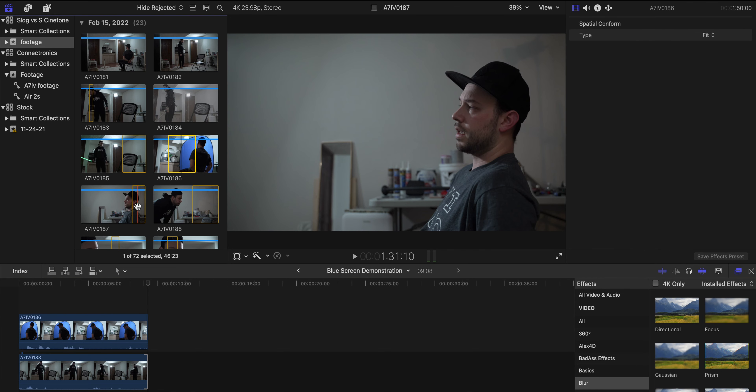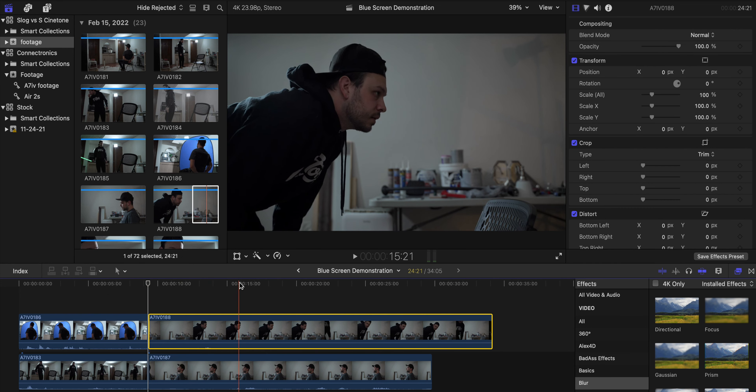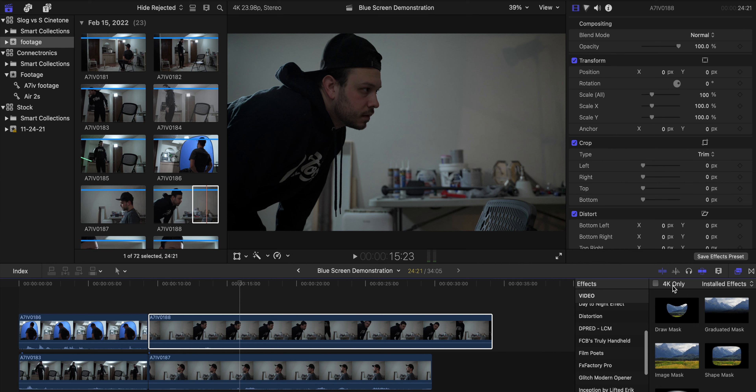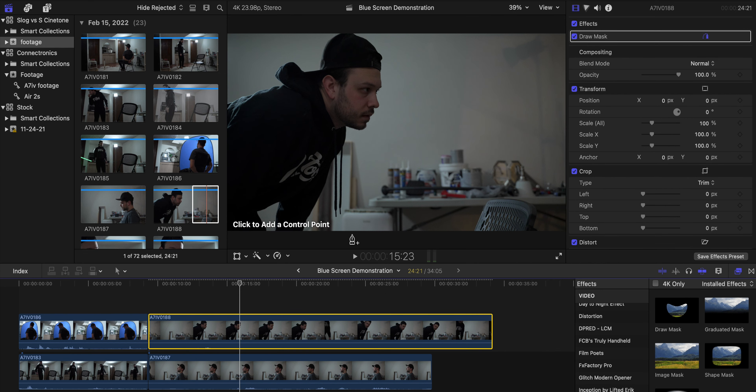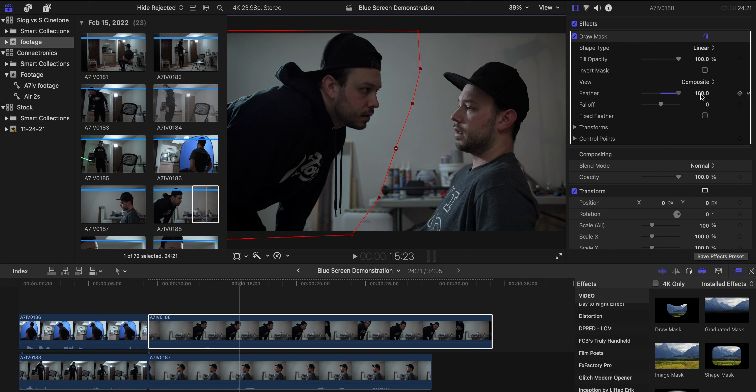Many of the other shots in this sequence were a lot easier because I didn't even use the blue screen — I just masked them out. You go back to your masking tool, create points, and you want the mask line as close to the middle as possible so you can add a good amount of feather. That way it's not going to take away from either scene and it'll blend them together a little bit better.